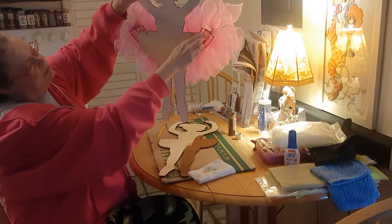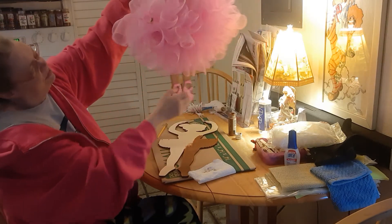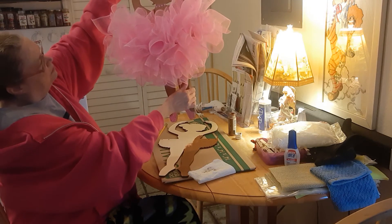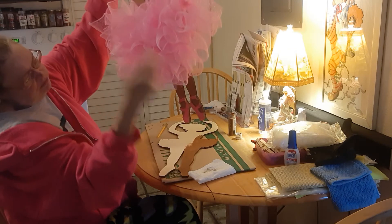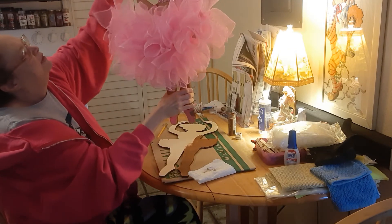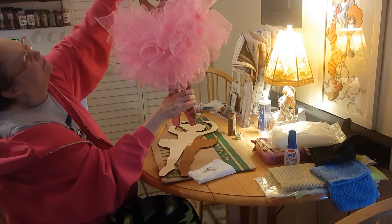I attached it with pipe cleaners, and here's the wreath form — but you won't see that when you hang it up. I just painted a little bit for her eyelash black and then added little embellishments here and here.